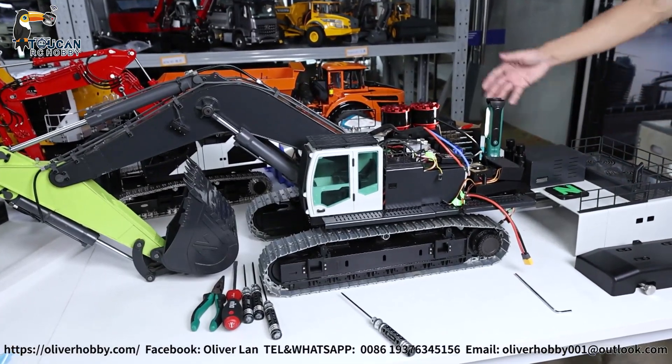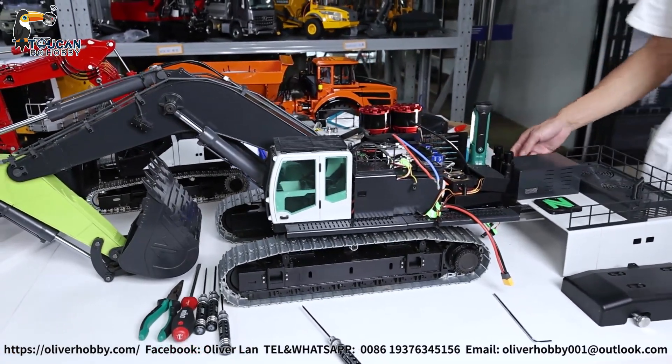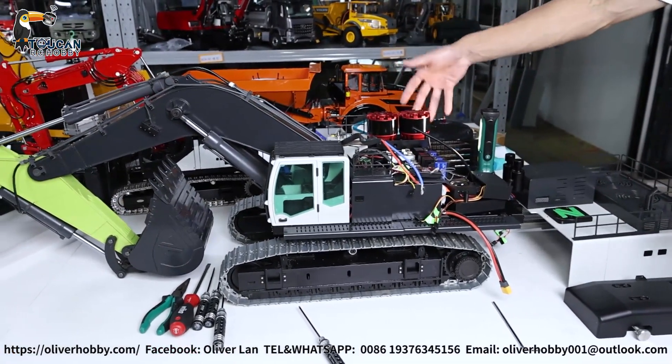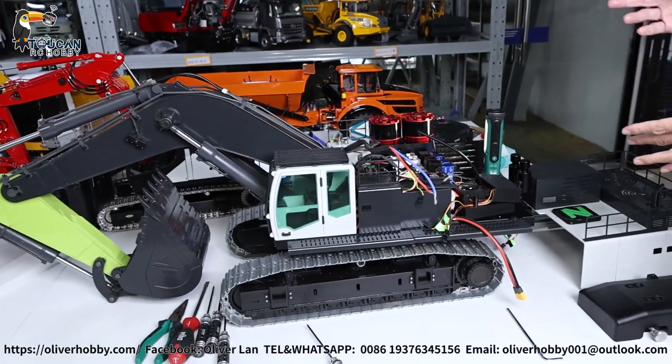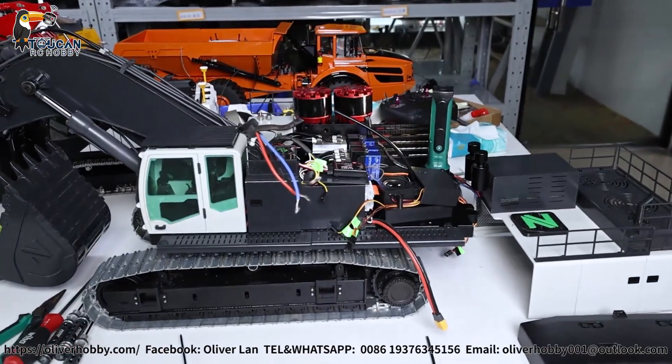Hello, good day. I'm Oliver from Oliver Hobby here. That's our Oliver Hobby customized Romline 960G X-Water with huge double pumps. Now let's disassemble all to see the inside structure and how to do maintenance.